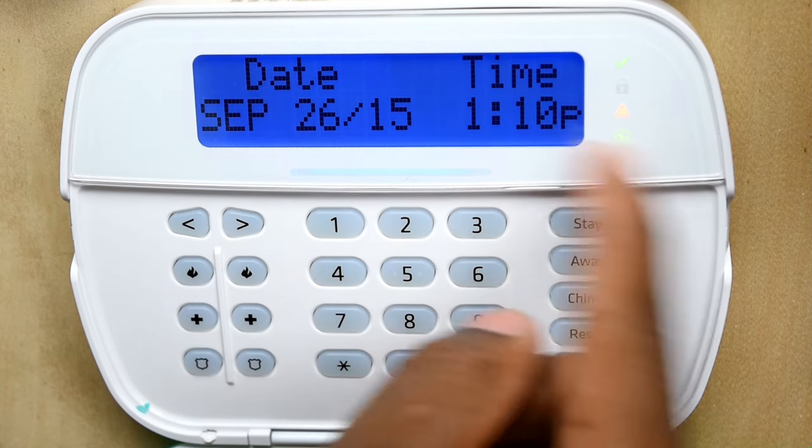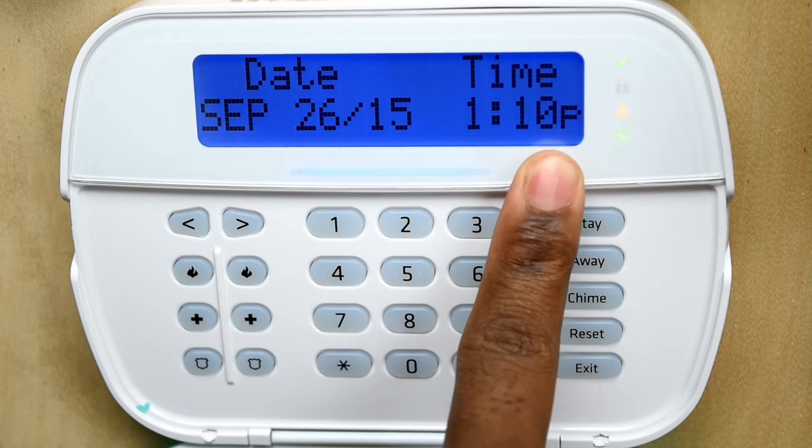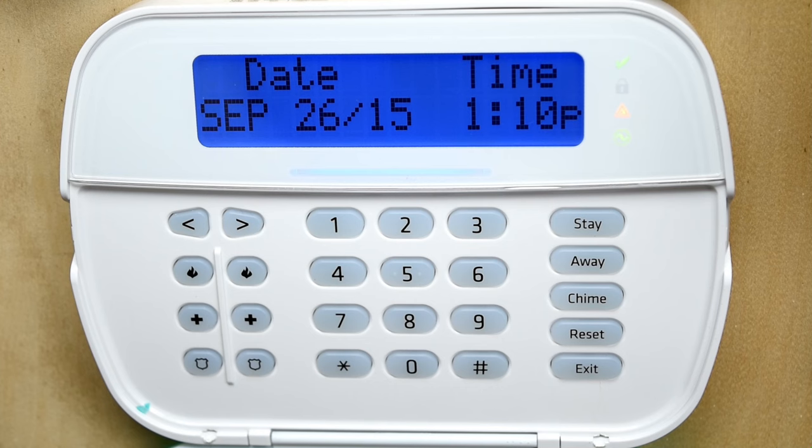So here is how you set your time. Notice it's showing p.m. If I hadn't put in military time, it would have come on at 1 a.m. instead.